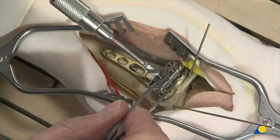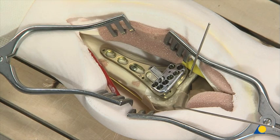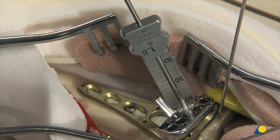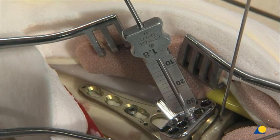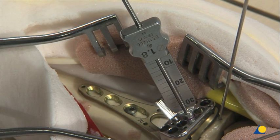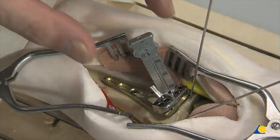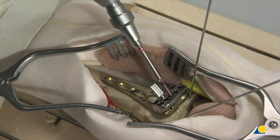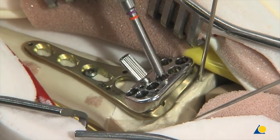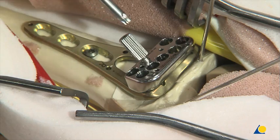As an option, variable angle locking screws can be introduced at a fixed angle through the guide block, which is attached to the plate with the positioning screw. The 1.8-millimeter drill guide with scale is inserted into the chosen hole of the guide block. The depth can be read off the scale, and the appropriate locking screw is inserted. The drill guide and guide block are then removed.